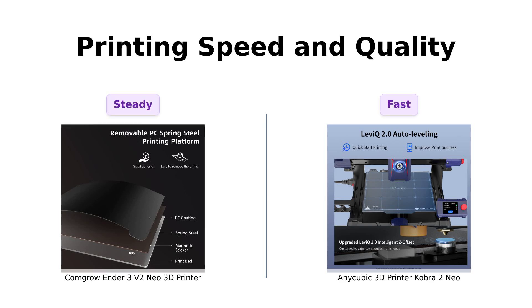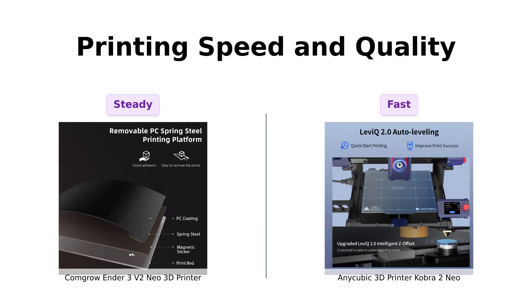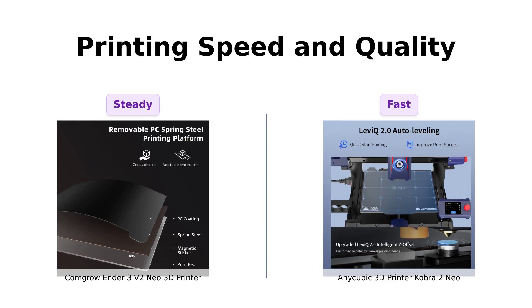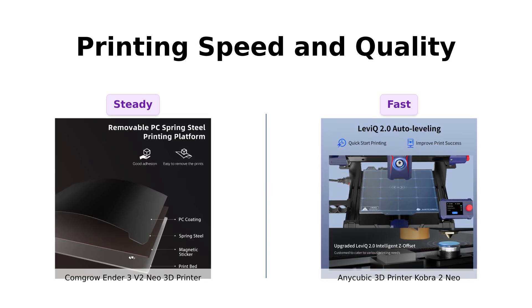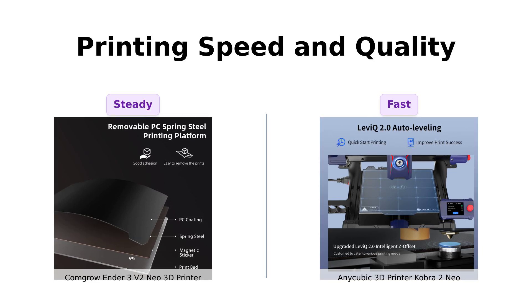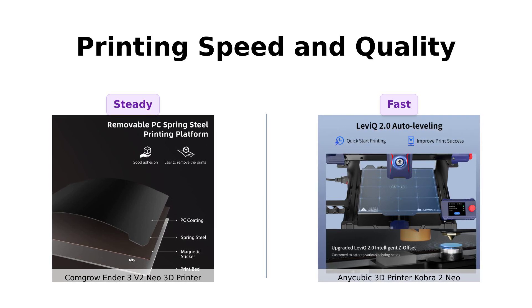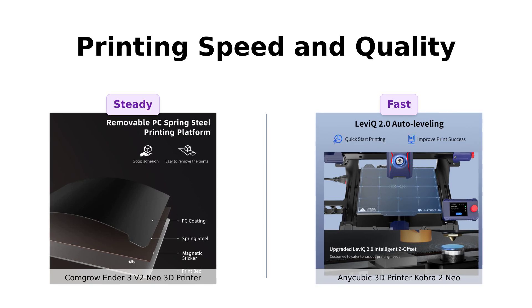Speed demons, listen up. The Cobra 2 Neo prints at a blazing 250 millimeters per second — that's faster than my morning coffee brewing. The Ender 3V2 Neo isn't slow, but compared to the Cobra, it's like a turtle racing a hare. But hey, sometimes slow and steady wins the race, right? When it comes to quality, the Cobra's new integrated extruder and cooling system make sure your prints are smoother than a jazz saxophonist on a Friday night.